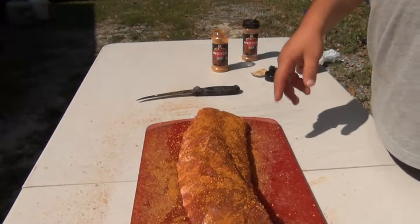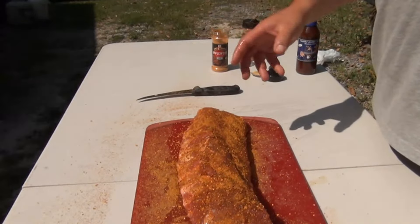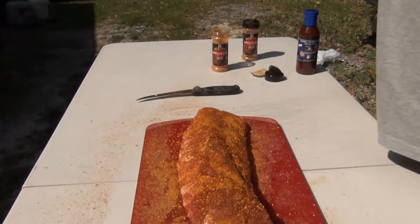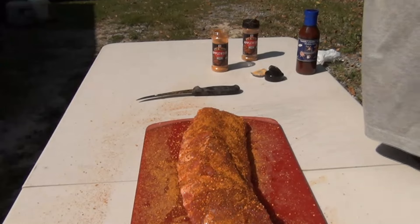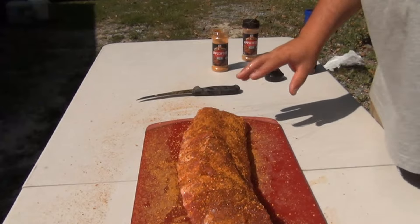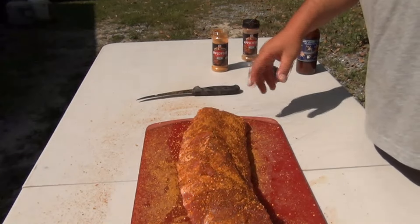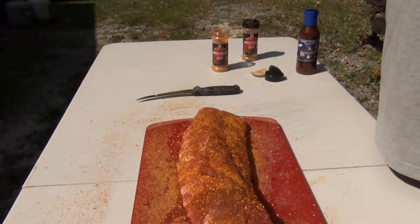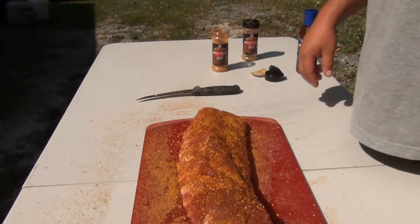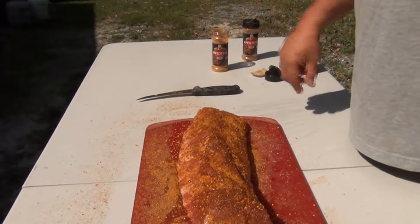What I like to do is cook it meat-side up so it starts to get a nice bark on it. I'm going to shoot for about 300 degrees, and it's probably going to take about three hours. As soon as the bones start to shrink up a little bit and get exposed, then we're going to hit it with the sauce, foil them up, and let it steam and tenderize the ribs.